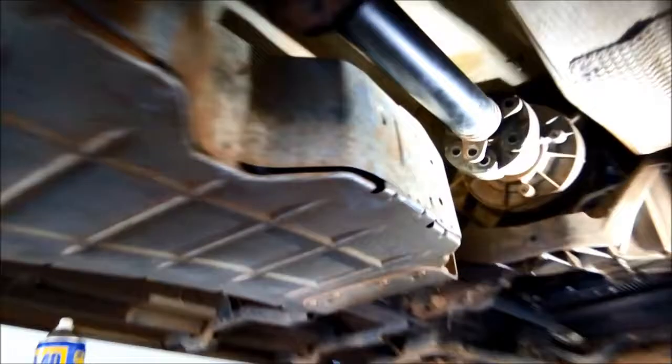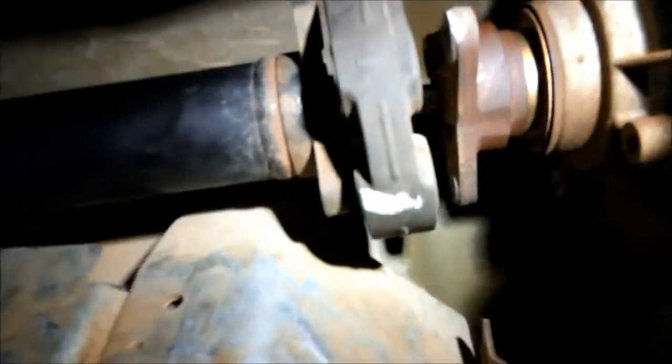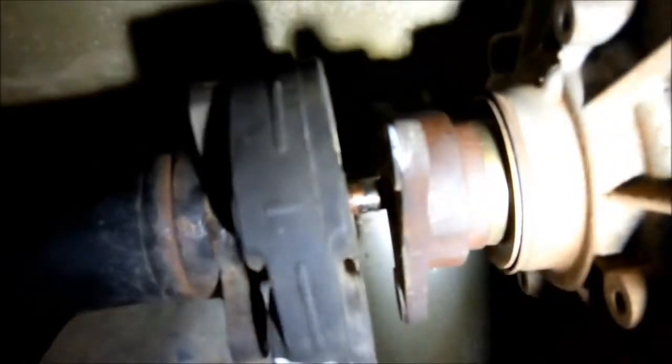Trying to get this tail shaft out, it was actually stuck on the yoke. What we had to do is hook up a chain to put tension on it and slowly work it out. You can see it's all rusted on that little shaft there. A bit of stuffing around to get it off, especially because the rubber is a bit springy when you're trying to pull it out.